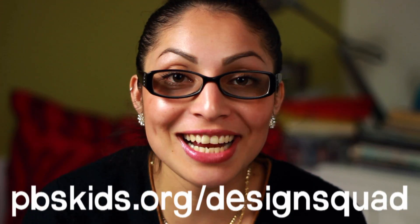And there you go! If you have any more questions about how things are engineered, send your questions to the Design Squad website at pbskids.org/DesignSquad.